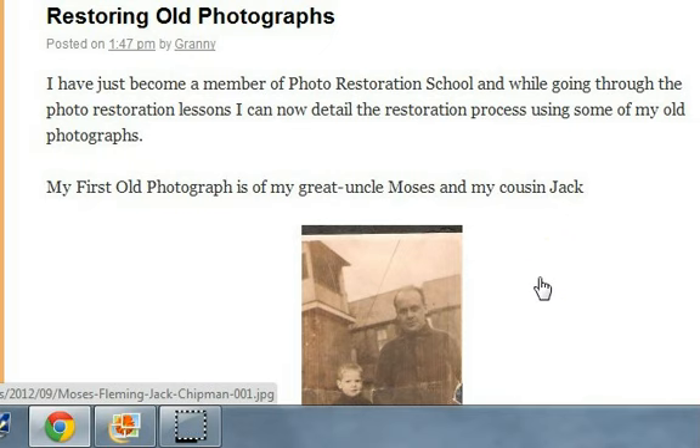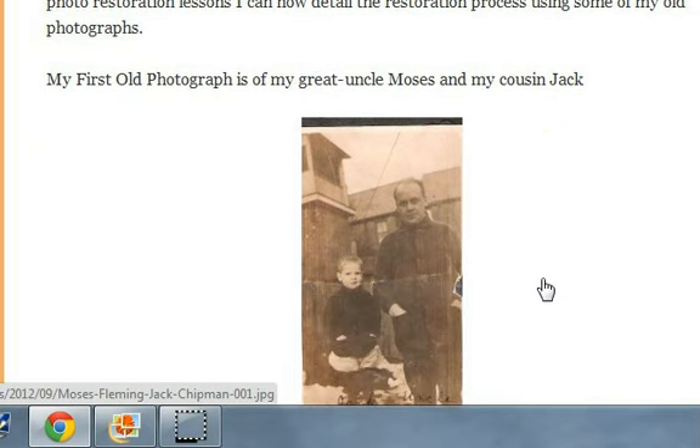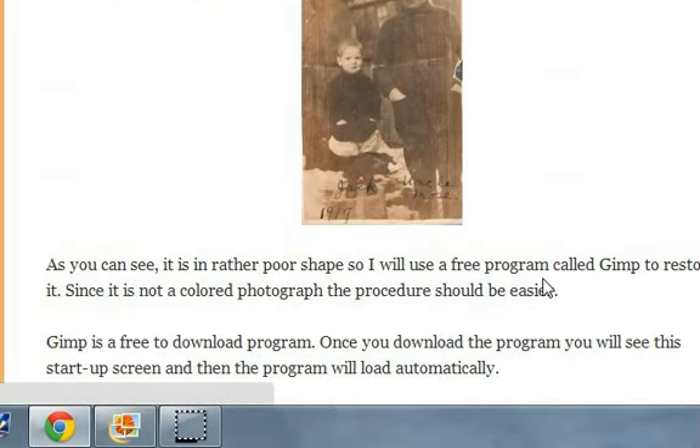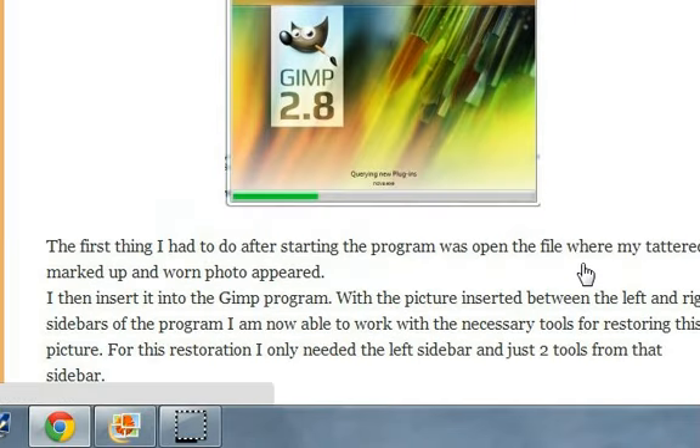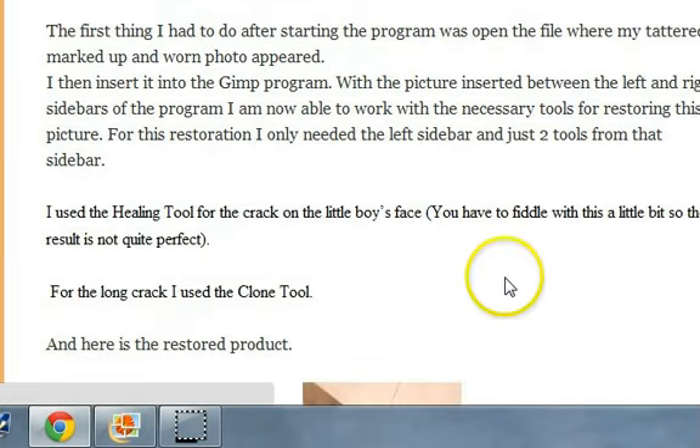My first old photograph is of my great-uncle Moses and my cousin Jack. As you can see, it's in rather poor shape, so I used a free program called GIMP. The first thing I had to do was open the file where my photo was and then insert it into the GIMP program.